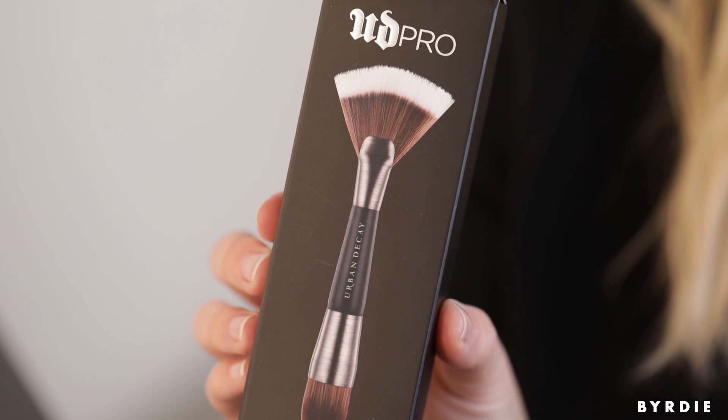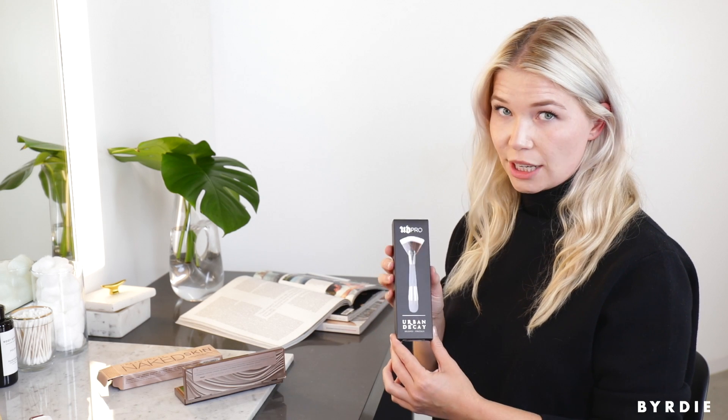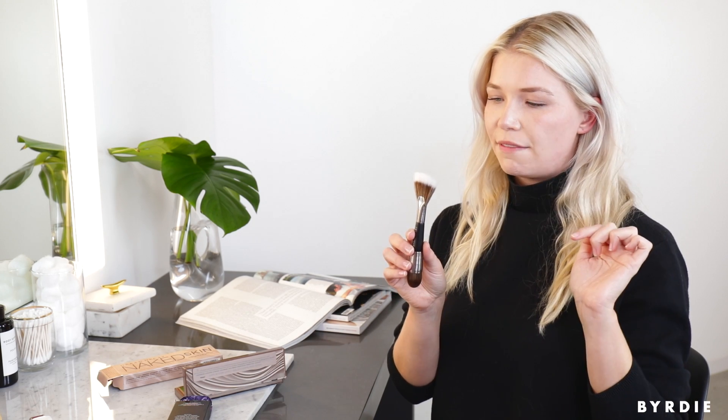We're going to need the brush. This is a new brush specifically designed to go with the Shape Shifter Palette — it's the Pro Contour Shape Shifter brush. It's dual-sided. The domed edge is really for blending and applying everything but the highlight. That's what you have this beautiful big fan brush for.